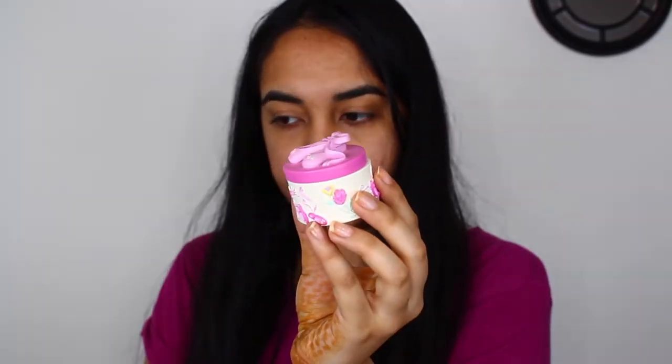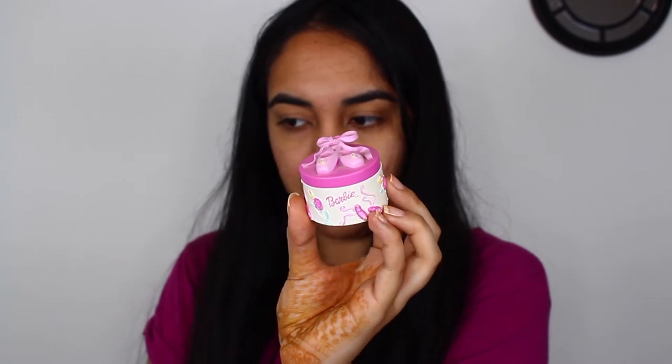What you need is bobby pins, a straightening iron, your hair, and some hair elastics — I have mine in this cute little Barbie princess container, not mine. I went ahead and put my hair up into like a half up half down situation, with a ponytail on this side, and this is the section I'm going to work on first.